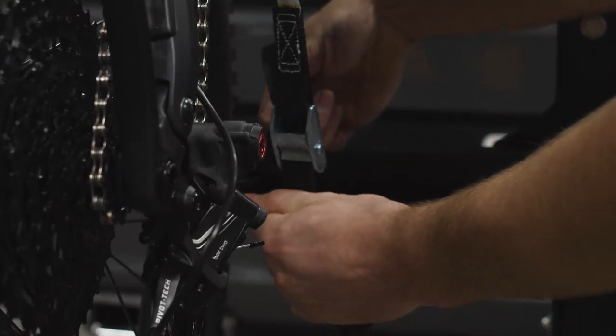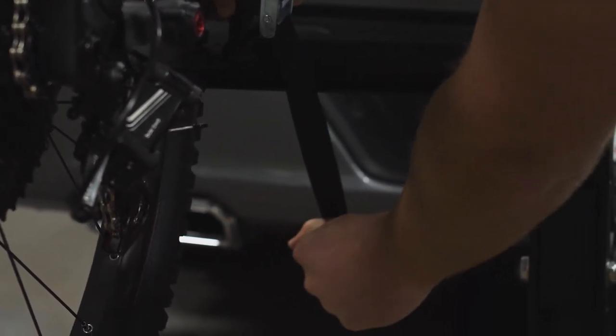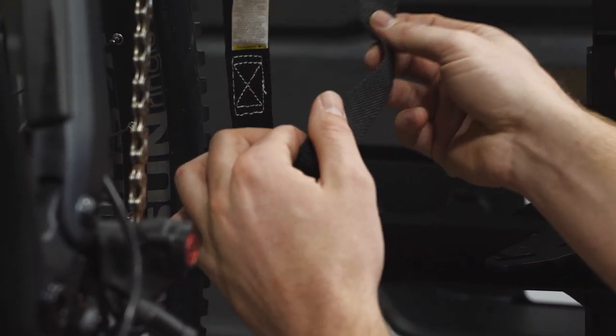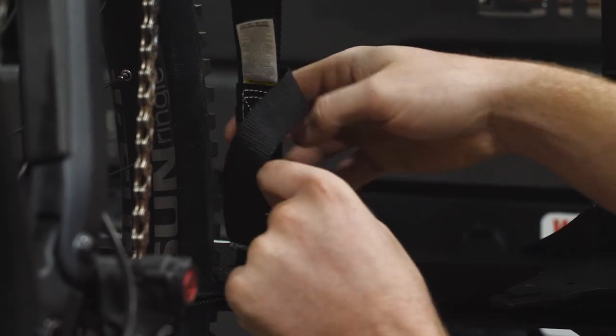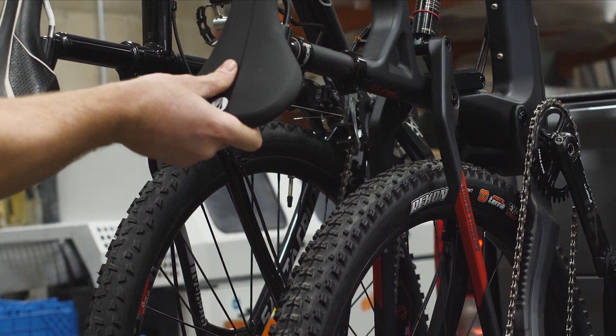Pull the end of the cinch strap to secure. The strap will hold your bike firmly in the wheel basket and tight against the rear wheel support. If desired, tie the excess strap. Your bike should now be securely in place.